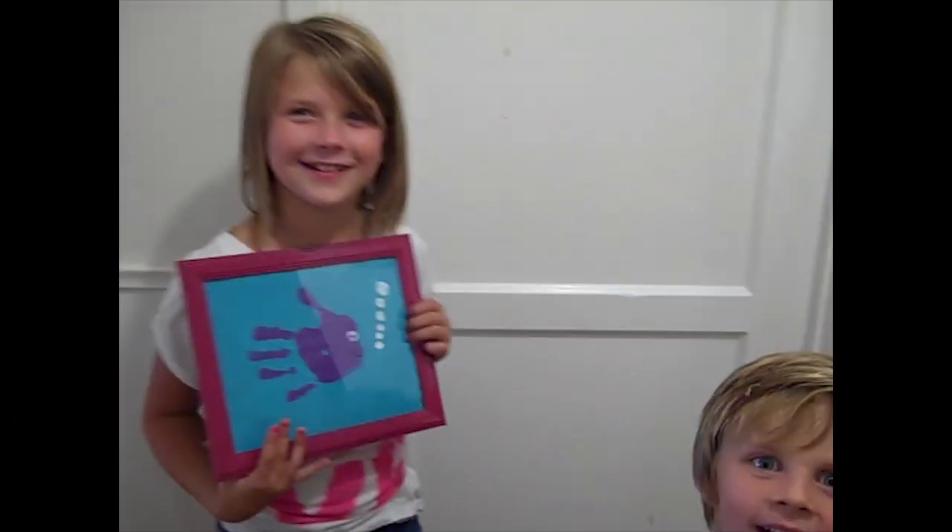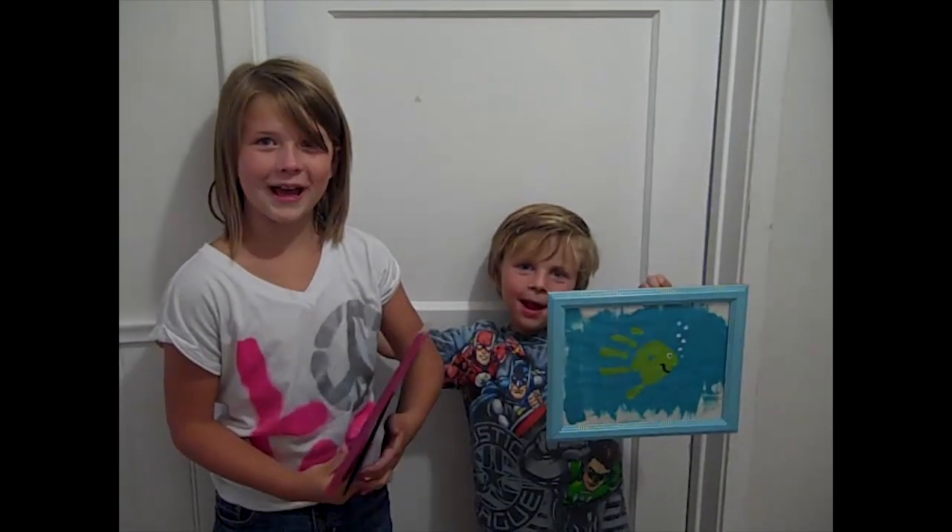Alright, are you guys ready to hang these up in your room? Yeah! So that is it. I hope that you like how our little fishy hands turned out as much as we did. I think it's really fun to be able to do little crafts like this with the kids and add those to their bedrooms. A lot of you guys mentioned that you do some of these crafts with the kids you babysit, and I love hearing that. Please send me pictures to Facebook and Twitter — I really love seeing what you guys do. Let me know or leave any suggestions for other videos in the comments below. Okay, can you say bye? Bye! Bye!